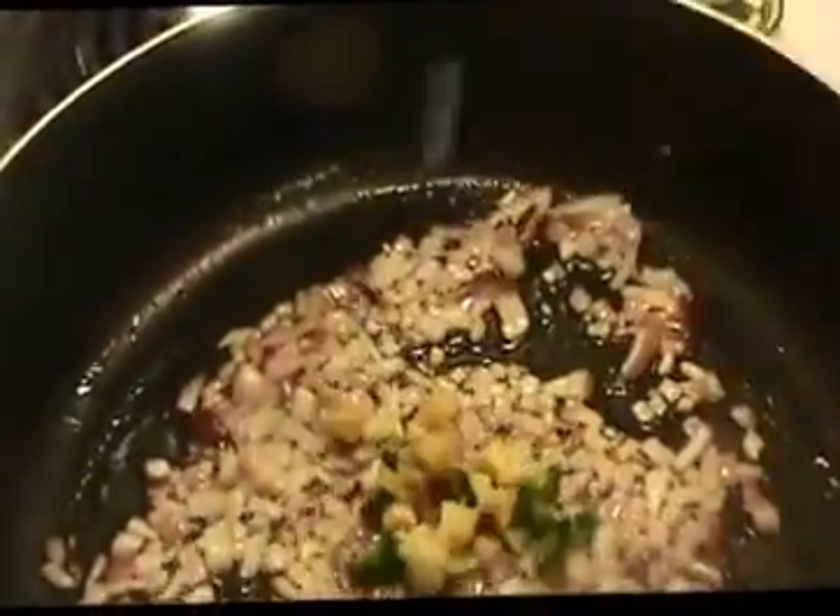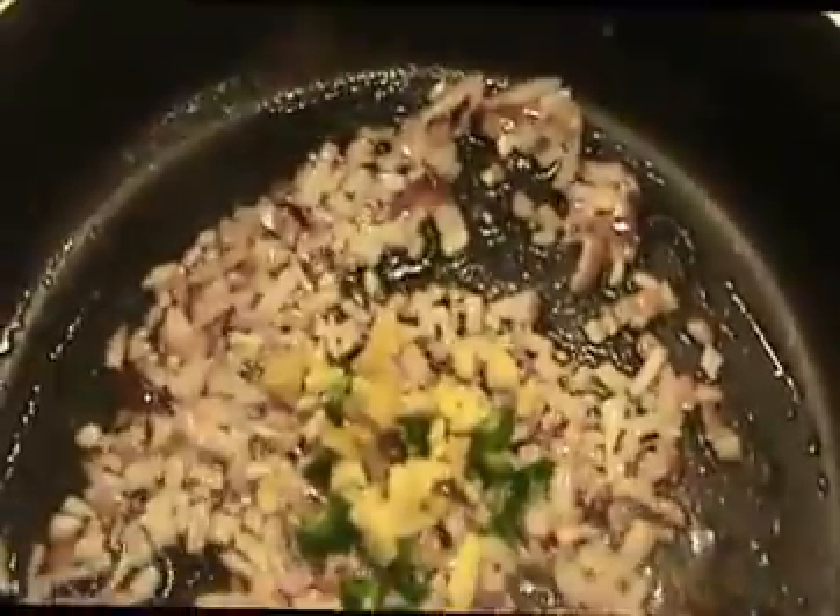Now I'm going to add our finely chopped green chilies, garlic, and ginger. Sauté again for one minute. Then we will add our masalas — one fourth teaspoon of turmeric powder, half a teaspoon of chili powder, and one teaspoon of garam masala. Sauté again to remove the raw smell of the masalas. I'm also going to add salt.